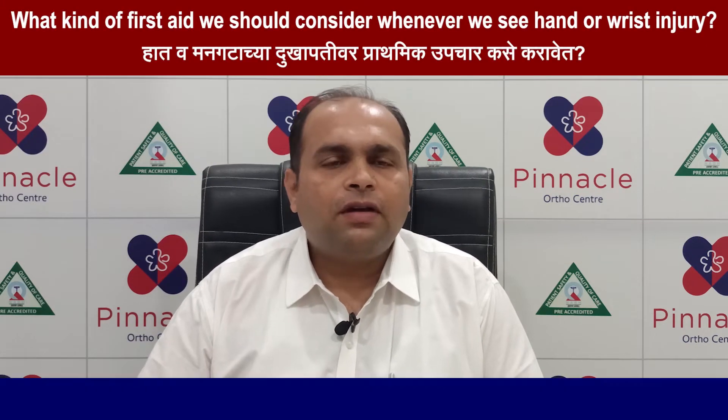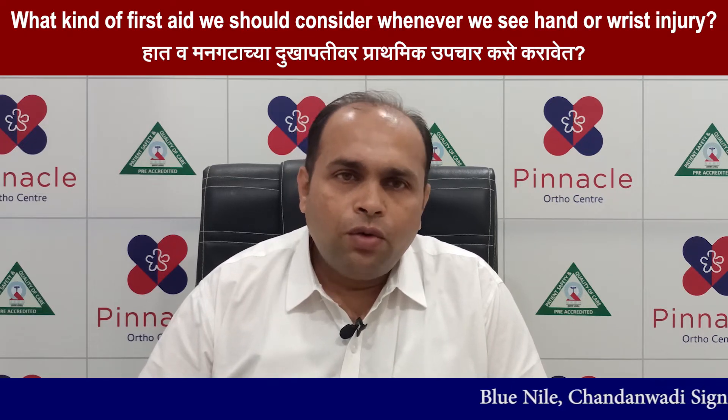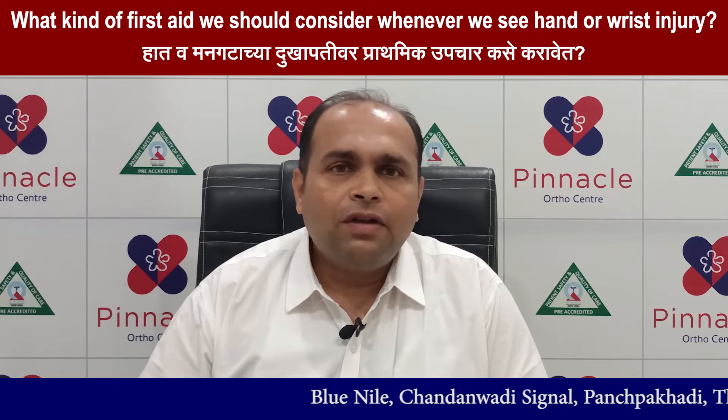Hi, I am Dr. Parag Laad. I am a consultant hand surgeon at Pinnacle Ortho Center in Thane. Today I would like to discuss what we should do, or how we decide about first aid when we have a hand injury.